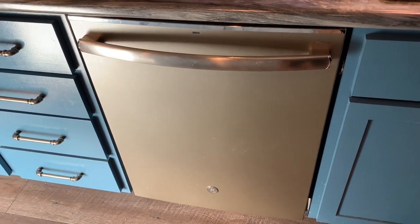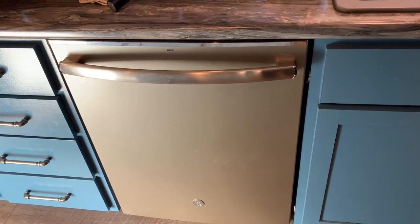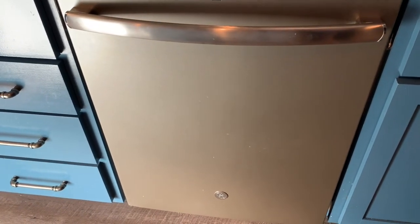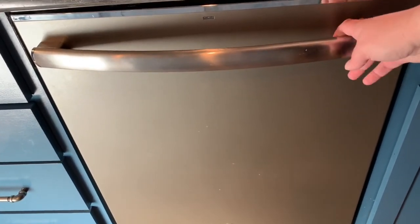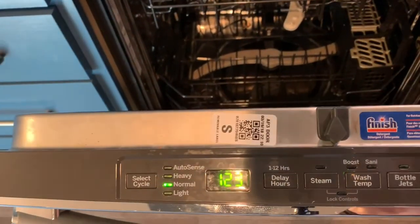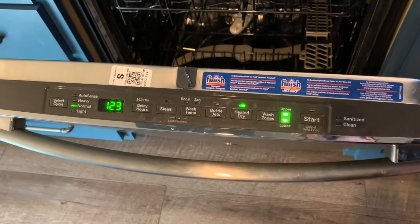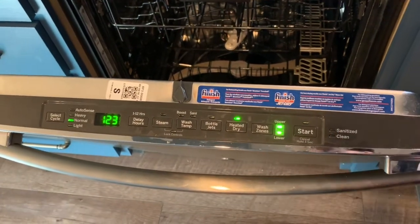First thing first, I need to explain my dishwasher — which I should have wiped down first. But if you watch my stove video, you know that's not always the first thing I think of. I am raising seven kids and things happen, including fingerprints. This is a GE Slate dishwasher. If anybody wants the very specific serial number or model, I can get that for you. This is what my control panel looks like — it's a digital one with actual push buttons, not touch buttons, and it does not have manual twist knobs.